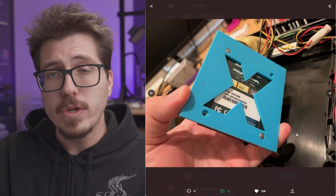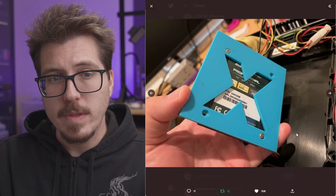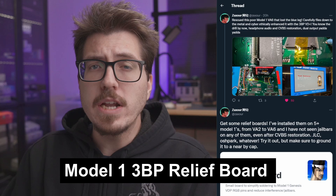Anyways, this adapter is pretty simple. You just screw in your SSD or laptop hard drive from the bottom, and then there are screws that come in from the side of the original Xbox to secure the whole thing. I bet Todd is going to be selling these if you don't own a 3D printer and can't make one yourself.